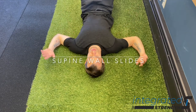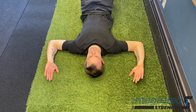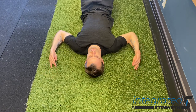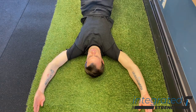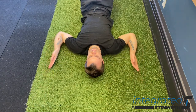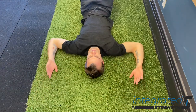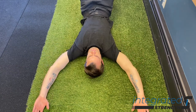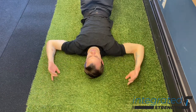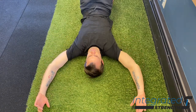The supine version of the wall slide is similar to all the other wall slide variations in that the purpose is to refine scapulothoracic mechanics and get more control over how to articulate the shoulder blade on a fixed rib cage. The added benefit of doing this supine is that we can utilize a combination of pelvic positioning, whether we utilize a full glute bridge or just a slight posterior tilt, as well as being able to force the ribs to expand posteriorly using the floor as feedback.